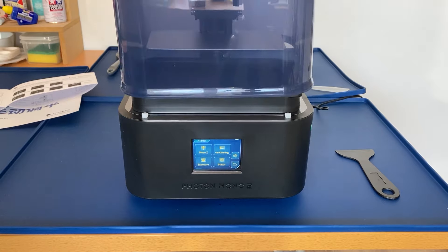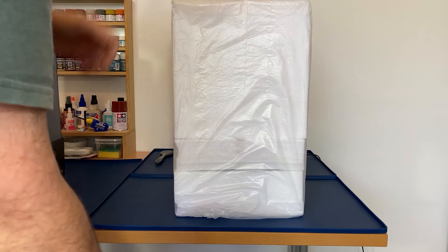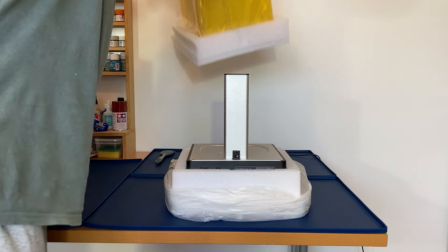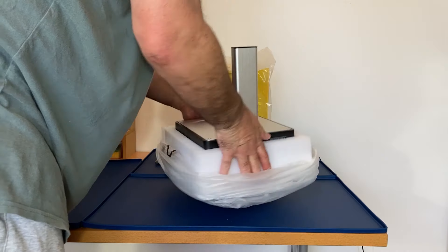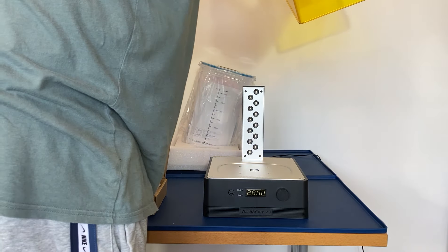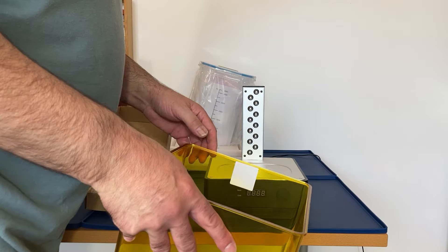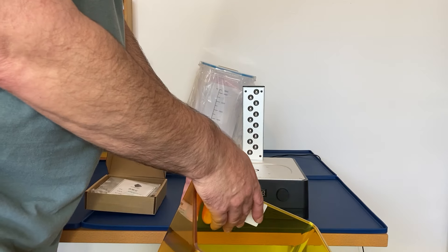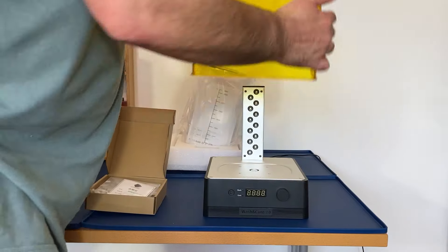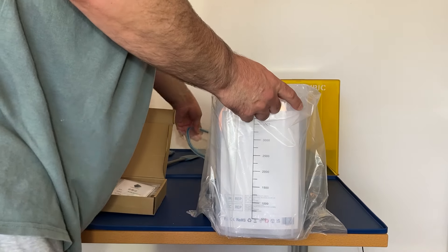That's it all ready for printing, but before we do that let's unbox the wash and cure station. There's something you need to be mindful of regarding the lid — because of the UV lights it can damage your eyes. There's a sticker detected by a sensor on the back of the post, so it won't actually switch on in cure mode unless the lid is placed on. The wash tub has got all the accessories in it.